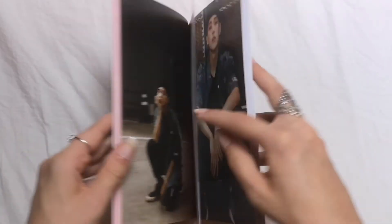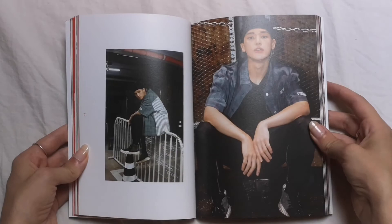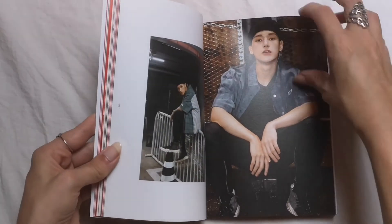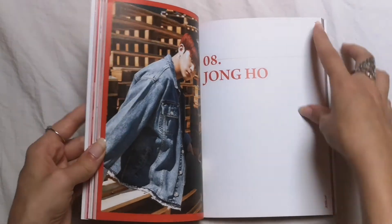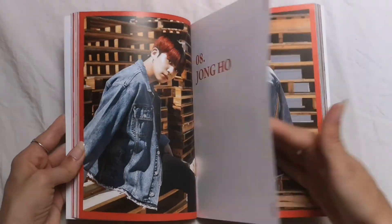I feel like I already talked a lot about this album before the actual unboxing, but yeah they all looked so good during this era. I think personally this era was either Sangguan's era or...